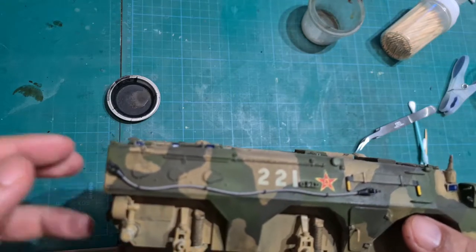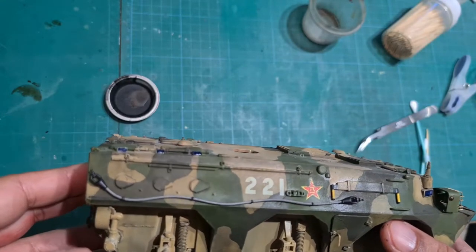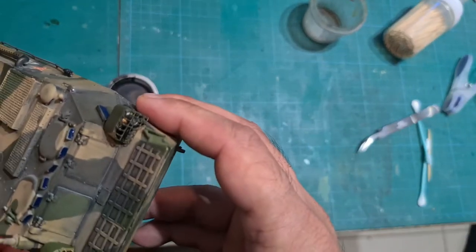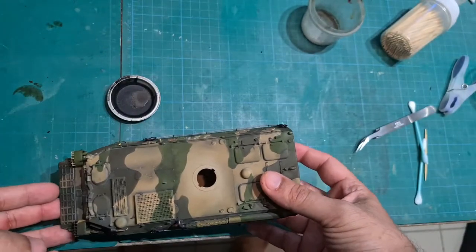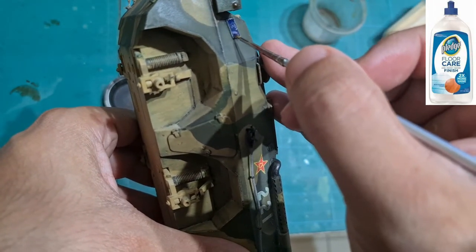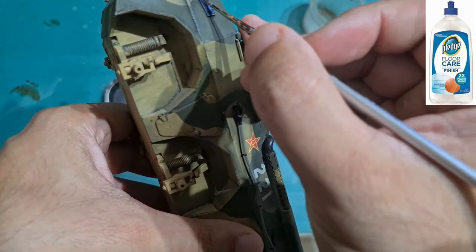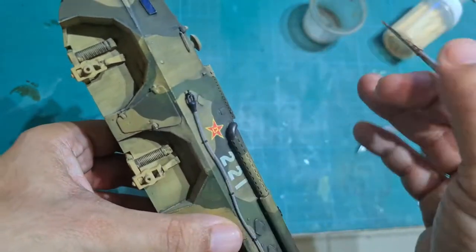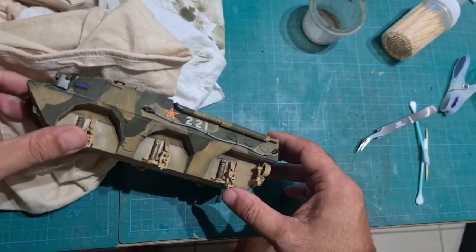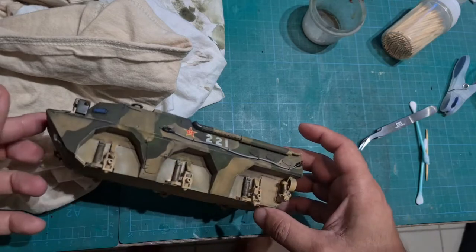I'm going to apply pledge floor care to the windows. So here I'm applying pledge floor care. You can also apply a gloss coat other than pledge floor care if you wish. I'm going to apply pledge floor care to one side just like I did with the PVA glue and let it dry for about half an hour. I'm going to let it dry for about a half hour and then move on to the other windows. This helps the gloss clear level out.